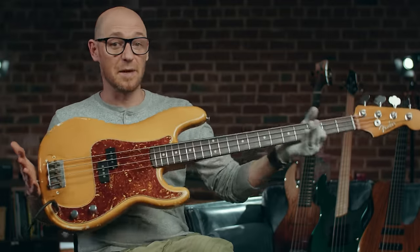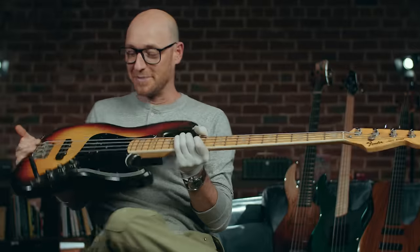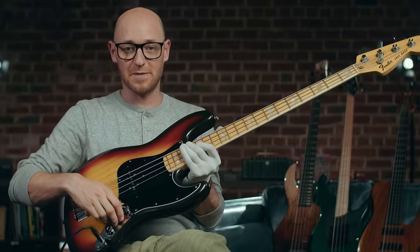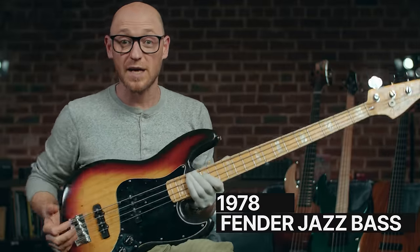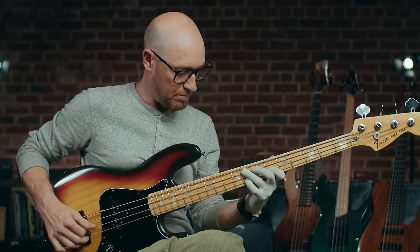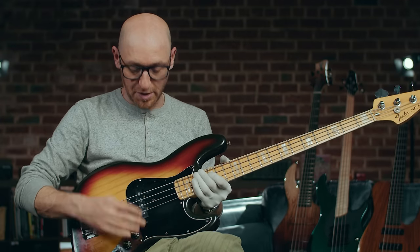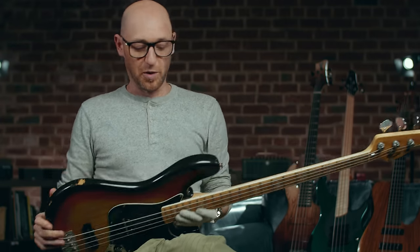So that is the P bass. Now let's look at the jazz bass. This is the jazz bass, and this particular jazz bass is an original 1978. It's an absolute beauty to play.